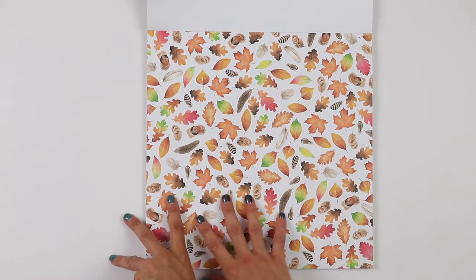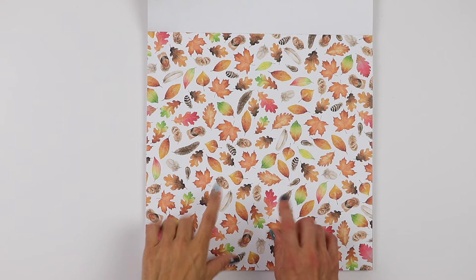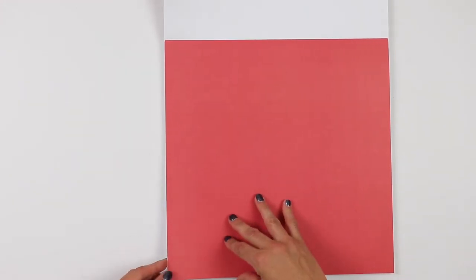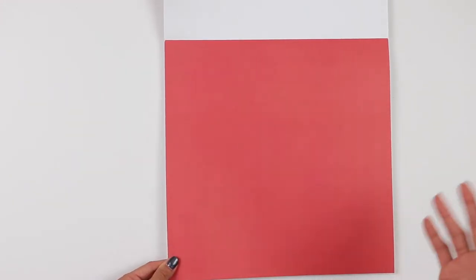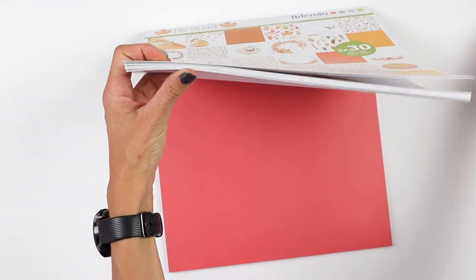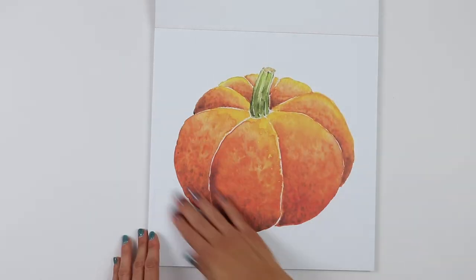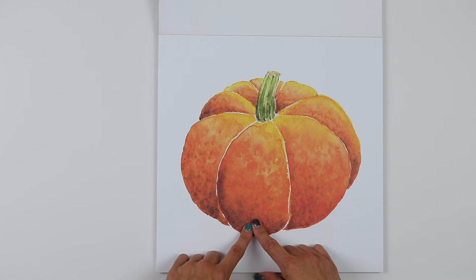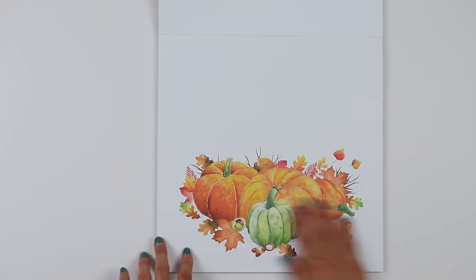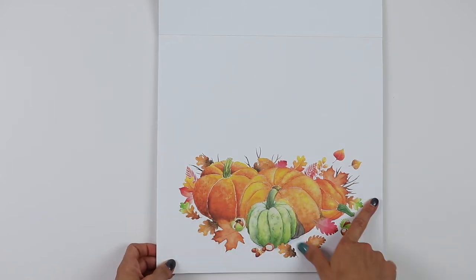I'm not a super fan of autumn — I prefer summer and would live somewhere with only spring and summer — but I love fall colors. That's beautiful. This is the most beautiful tone of red — a peach-red, a red with a little bit of pink, so very intense. It's marvelous. A big watercolor pumpkin — isn't this cute? I love it! I want to cut it up and pop it on some foam to give it dimension. It's beautiful.